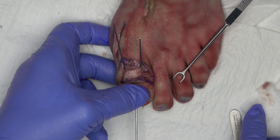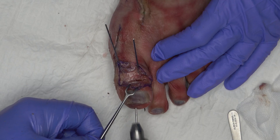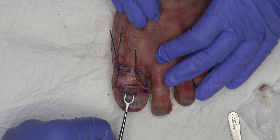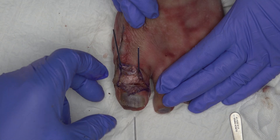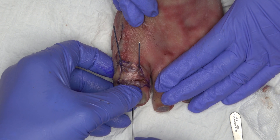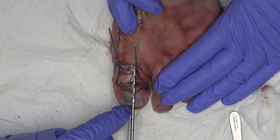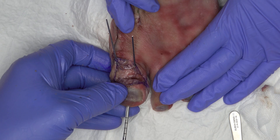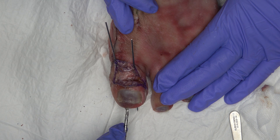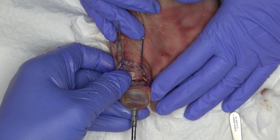Once the IP joint is stabilized, a skin incision is made at the tip of the toe with the scalpel. The 1.6 mm K wire is exchanged for a 1.2 mm guide wire. Drilling and tapping is then performed over this 1.2 mm guide wire for Shark Screw. The reaming should be done gradually. For the IP arthrodesis, a Shark Screw Diver with a diameter of 5.0 mm and a length of 35 mm or 45 mm is required.